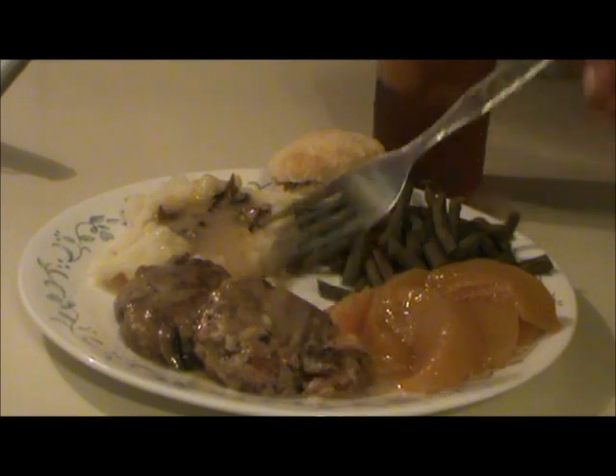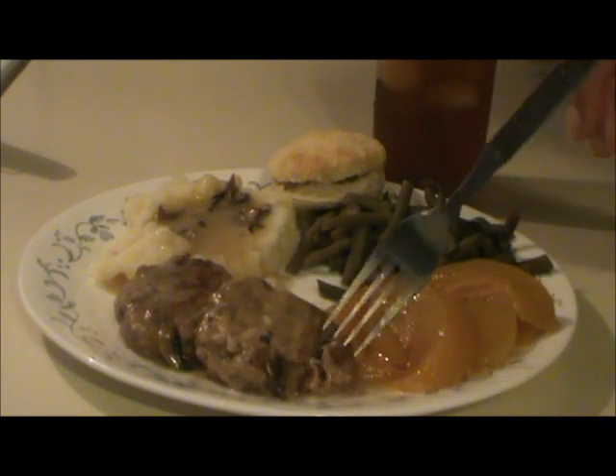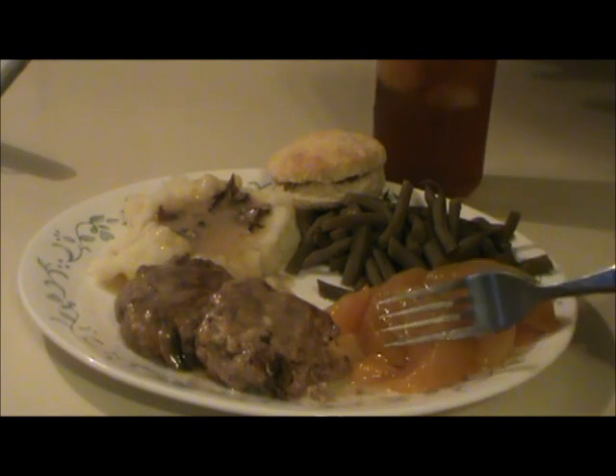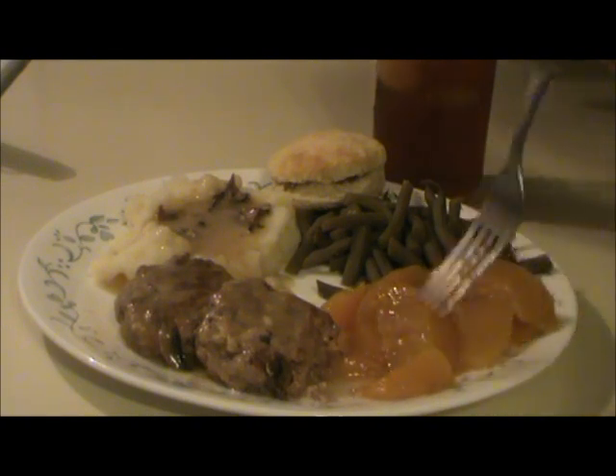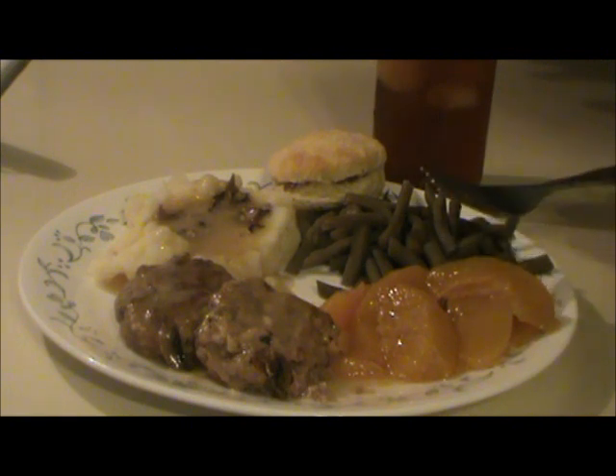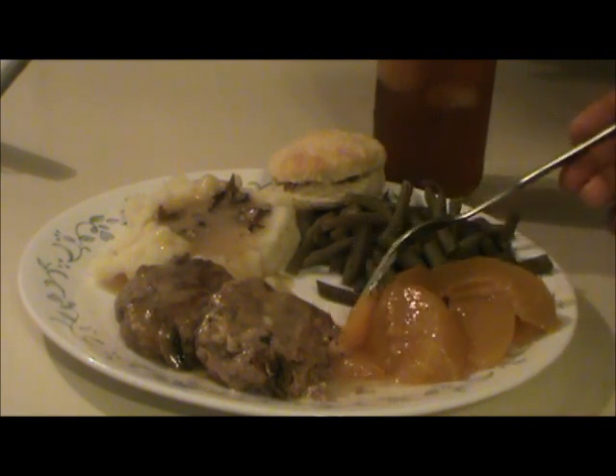And they are absolutely delicious. I think this is my all-time favorite canned meat now — it tastes a lot like a Salisbury steak. The old peaches tasted just fine too. So that's how I made the pork patty dinner from food storage. I hope it helps.